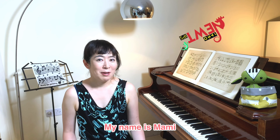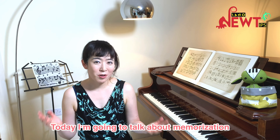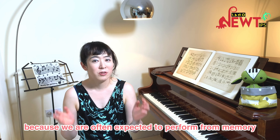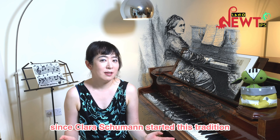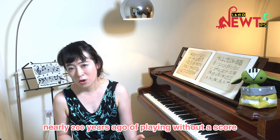Hello everyone! My name is Mami. Welcome to another episode of New Tips Piano Lessons. Today I'm going to talk about memorization, and it is an important topic for pianists because we are often expected to perform from memory since Clara Schumann started this tradition nearly 200 years ago of playing without a score.